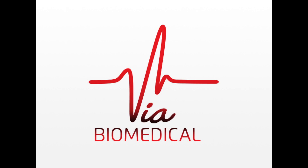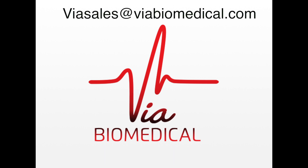For questions, call 763-577-9936 or email viasales at viabiomedical.com.